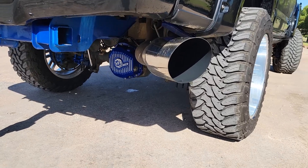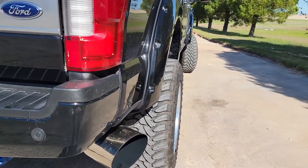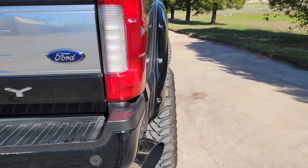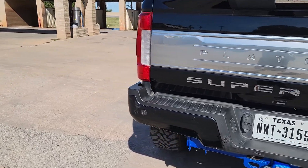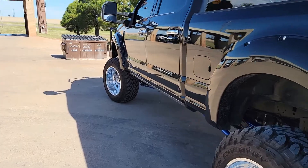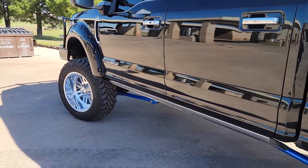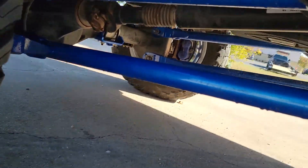Performance wise, I have a Sinister Diesel cold air intake with a five inch turbo back to eight inch exhaust tube — you can see that right there. I deleted it two weeks after I bought the truck and haven't had any problems with it. I also have a Stage 5 transmission by RevMax, rated for a thousand horsepower — it's up under there.